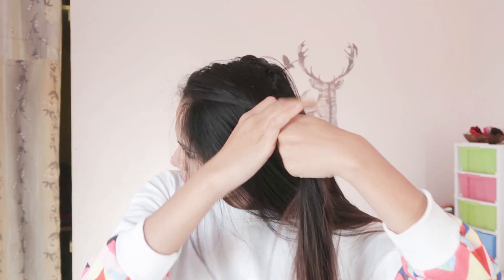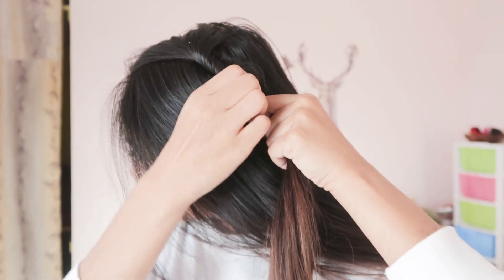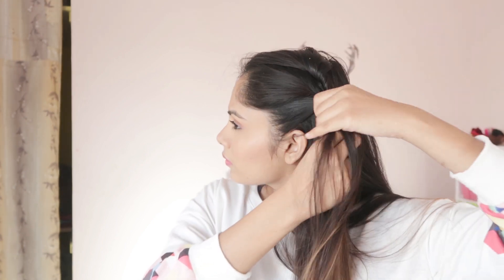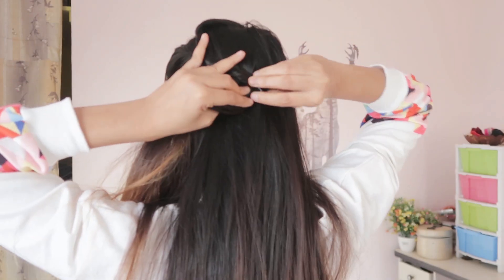Now we have to twist it up and twist it up, and then we have to secure it with a pin. Now we have to take another strand and twist it up, and twist the strand in the opposite direction, and secure it.